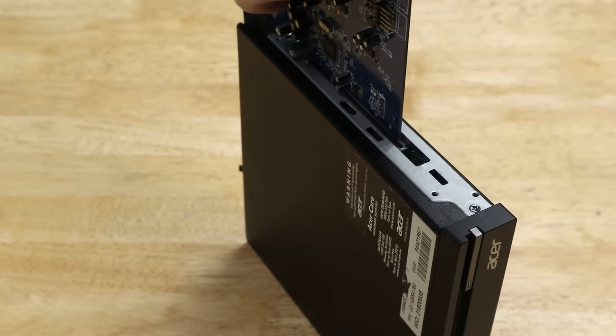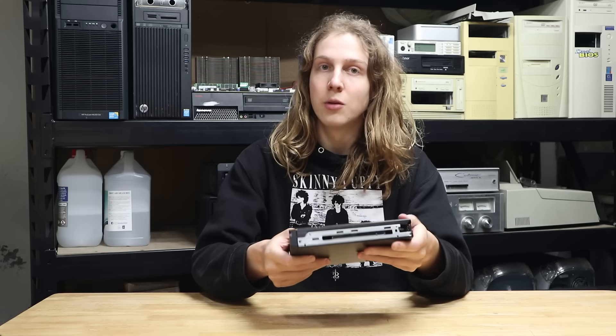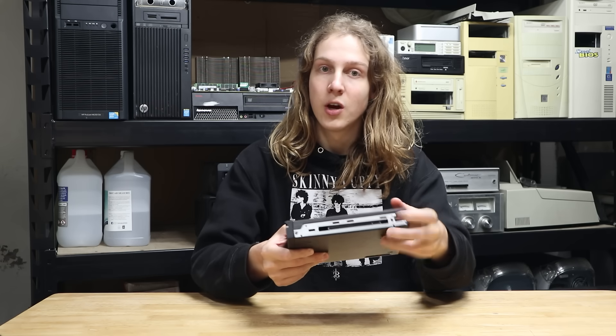In the interest of getting straight to the most important part, it has a full PCIe x16 slot, which is something we don't often see on systems like this.